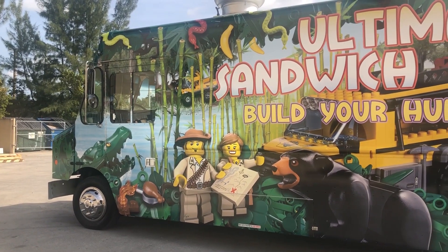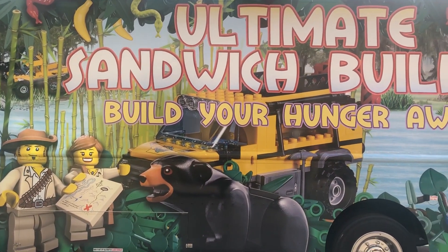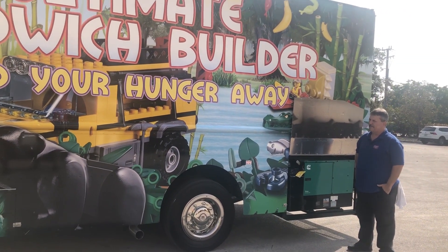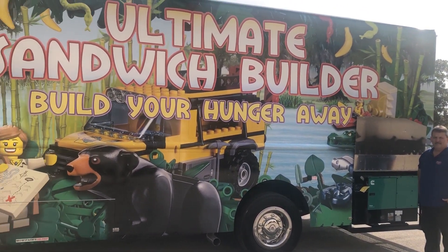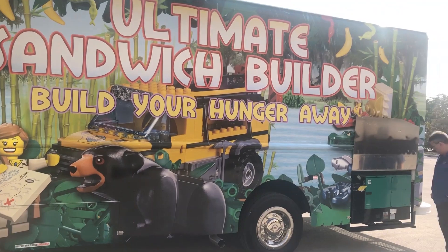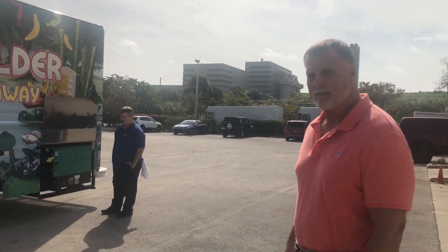Hi folks, today here at Concession Nation we have a 22-foot food truck that's going to Orlando, Florida on behalf of Legoland. This is their second food truck, and today we're going to be demonstrating how to start and how to stop a Cummins 6.5 Onan generator. My associate Larry and I will go through the steps necessary to start it and then to stop it.